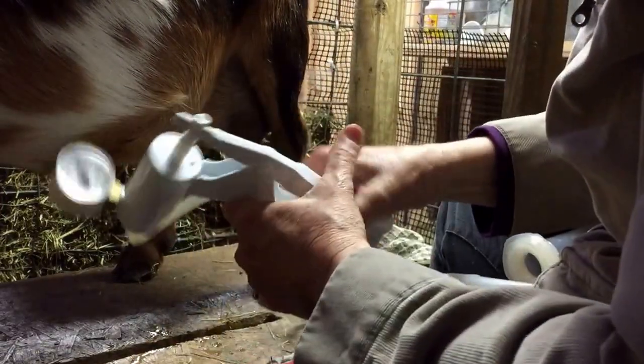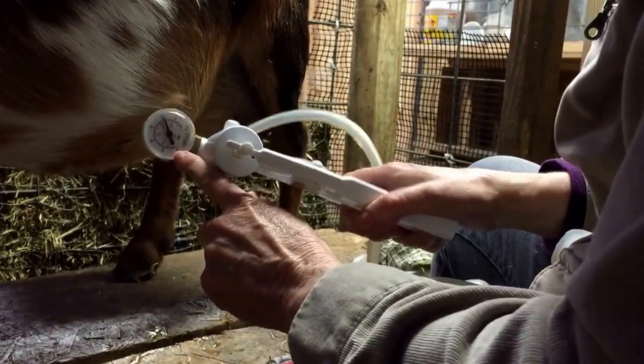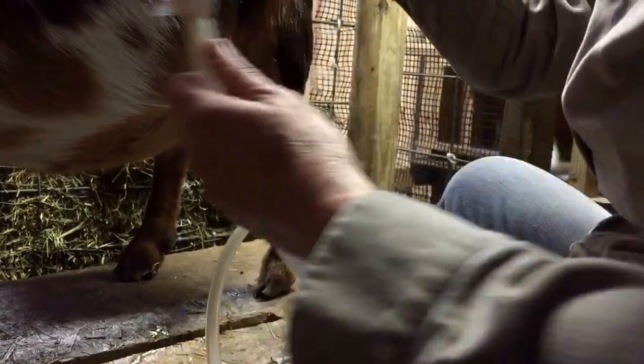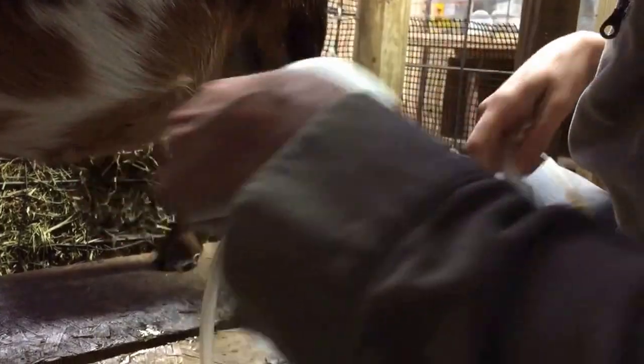I make sure my pump is pumped up to about 10, which you can see on here. And make sure the valves are closed in order to pump it up. You need little valves on your line — that really helps a lot.